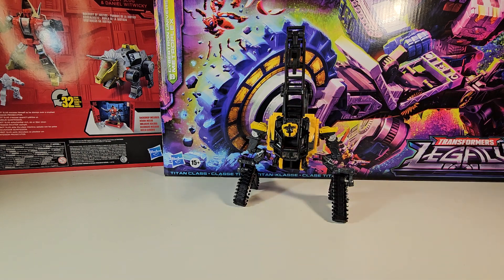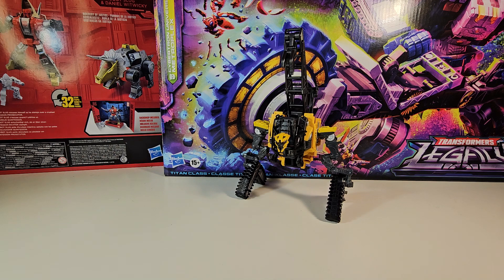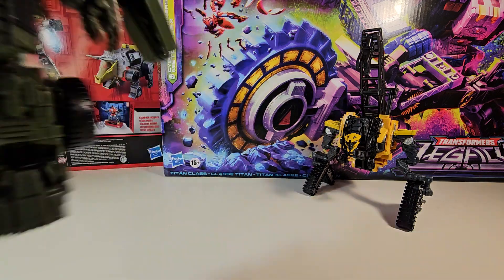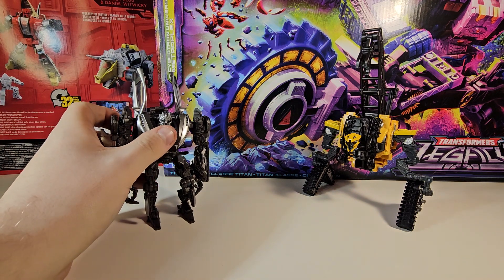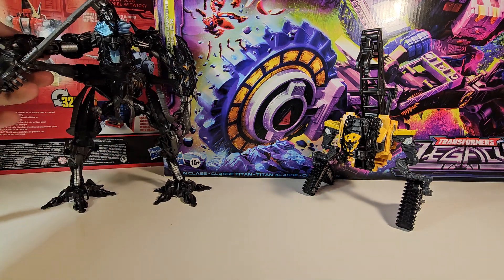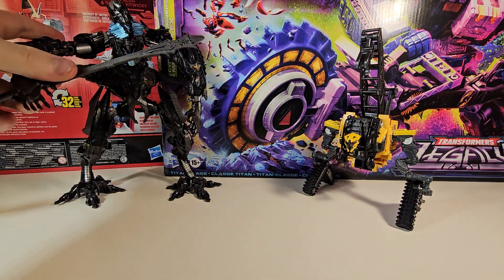He's a pretty ugly dude in robot mode. I mean, it's not a bad design — it's just an ugly robot, just an ugly face, just ugly all of it. Now we're going to get him into some scale comparisons. Here he is next to Studio Series Long Haul, the official version. Here he is next to Revenge of the Fallen Sideways, Studio Series. And finally, here he is next to the Fallen — Leader Class Studio Series The Fallen. I got him in on camera this time.